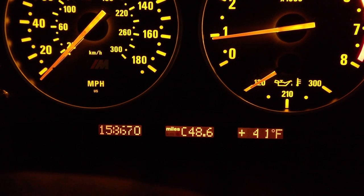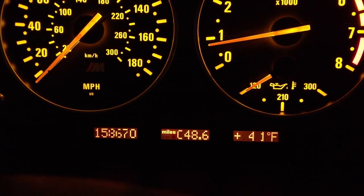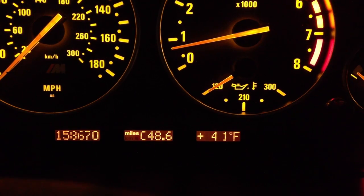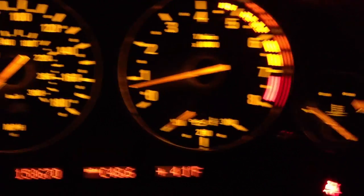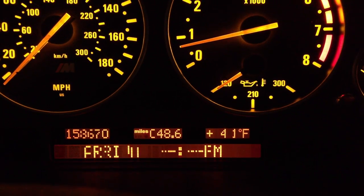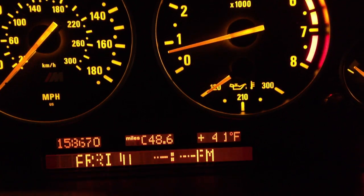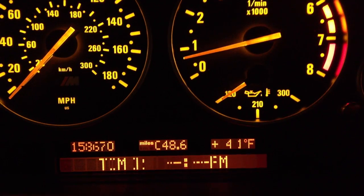Even the BMW dealer around here has screwed that up and made that 8 a 3, so that's been a problem. The miles for the trip odometer — that zero looks like a C. We can kind of read that it is 41 degrees out here. If I were to start cycling through the different parts of this display, there's the button. What is that even supposed to say? Speed. Anyways, you know the problem.